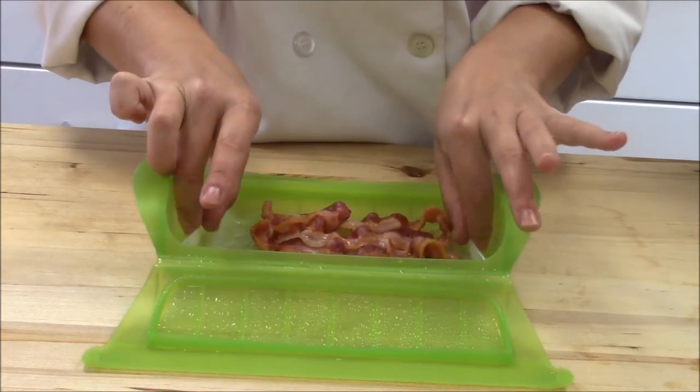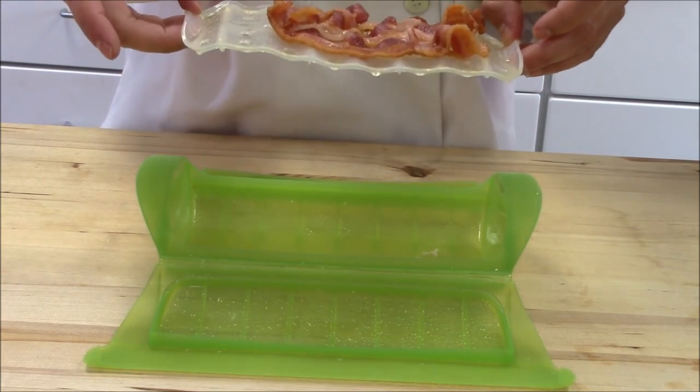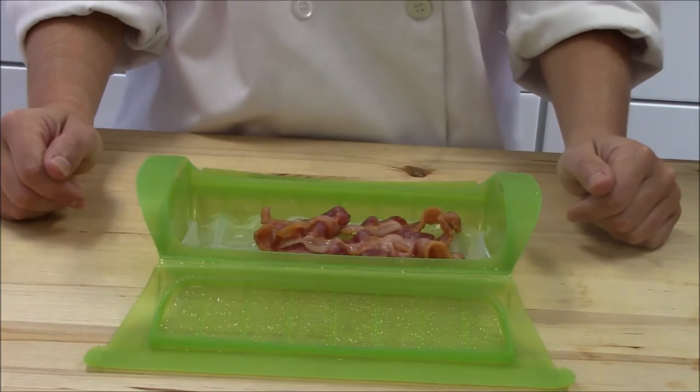The great thing is all the bacon fat is underneath the tray, so you can either throw it out or use it for another recipe. Thanks for watching.